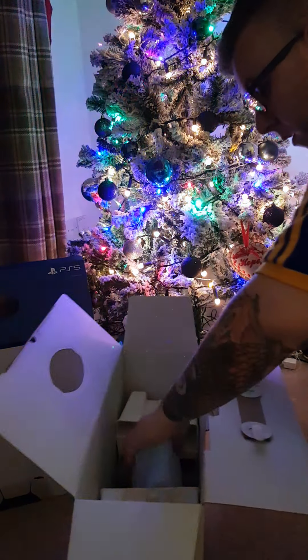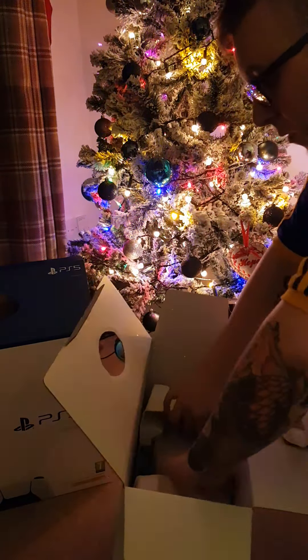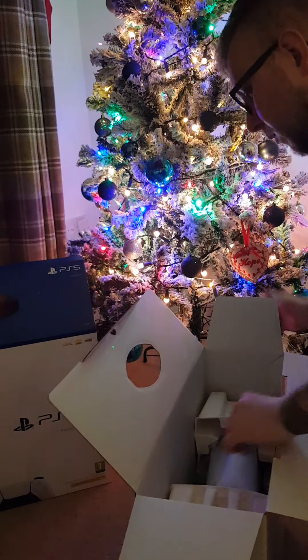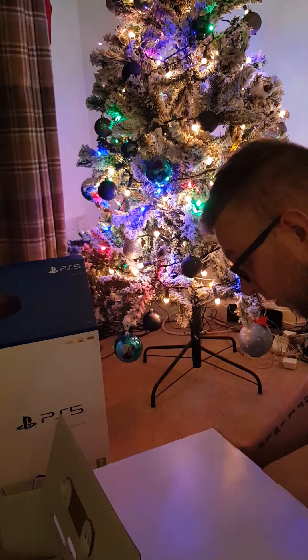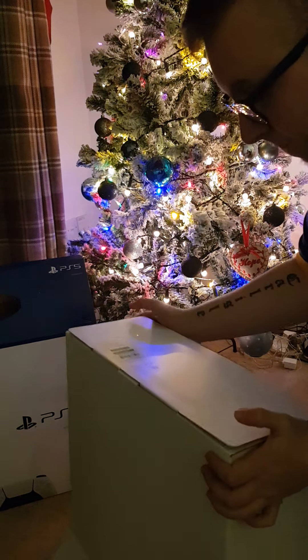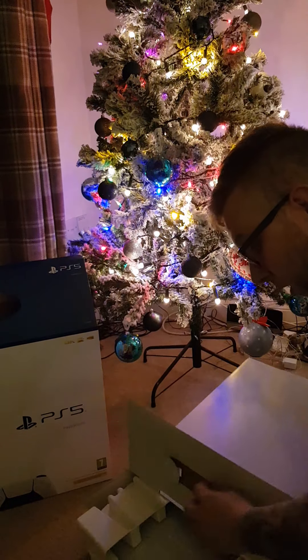This is a monster of a machine. This is a slider on the bottom — that slides, not... there we go.